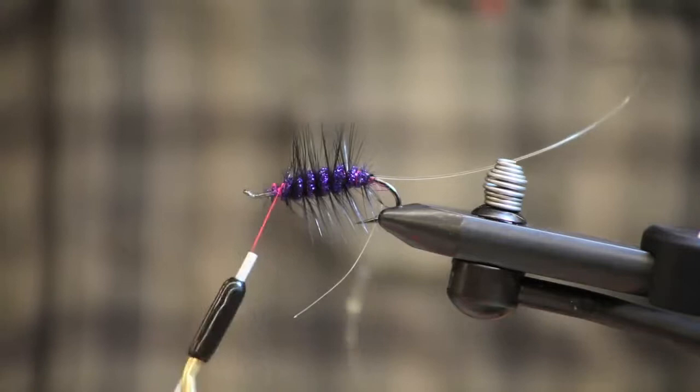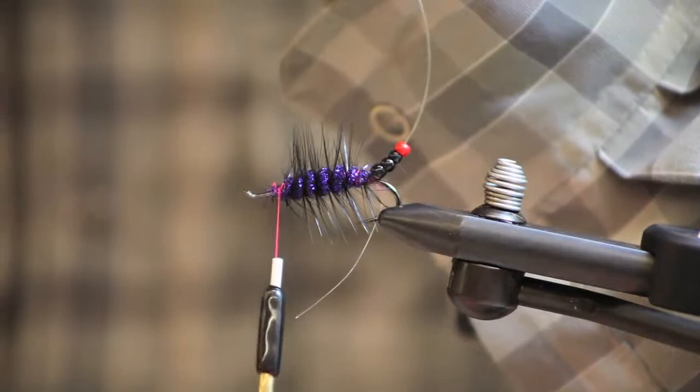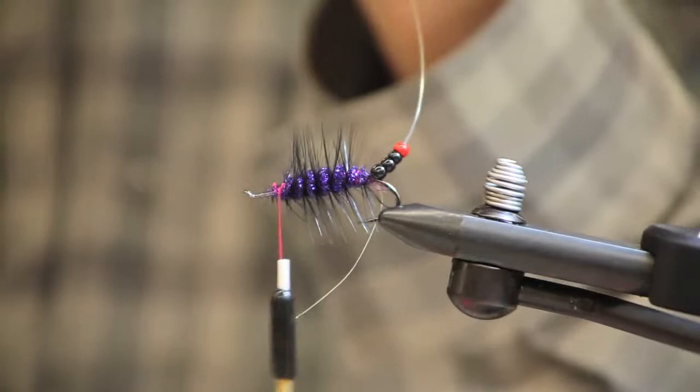For my next step, I'm just going to run some beads down onto this Maxima — I'm using black tungsten beads. You want a nice heavy bead because it's going to make the fly ride hook point up. If you're tying this fly in a different color pattern, you can use different colored beads to match the fly's body.